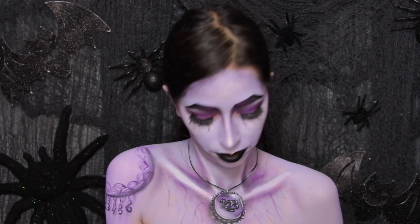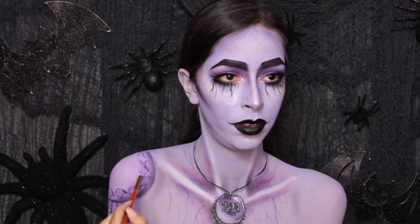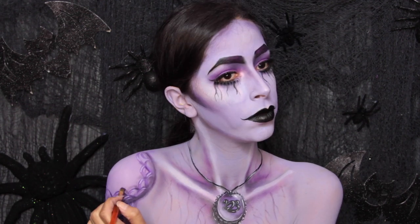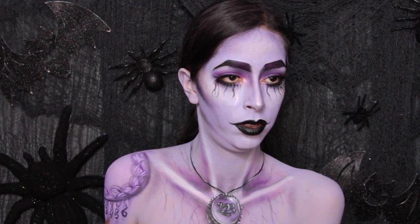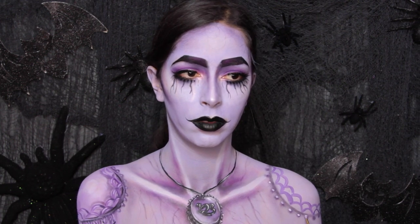I also used some of my purple shadows to shade, just because it helps it not look too harsh — too much black eyeshadow is going to make it look a little too harsh. Then I ended up painting little pearl designs near the shoulder pads, especially on the other shoulder pad, just painting on little purple circles and then highlighting with white paint.